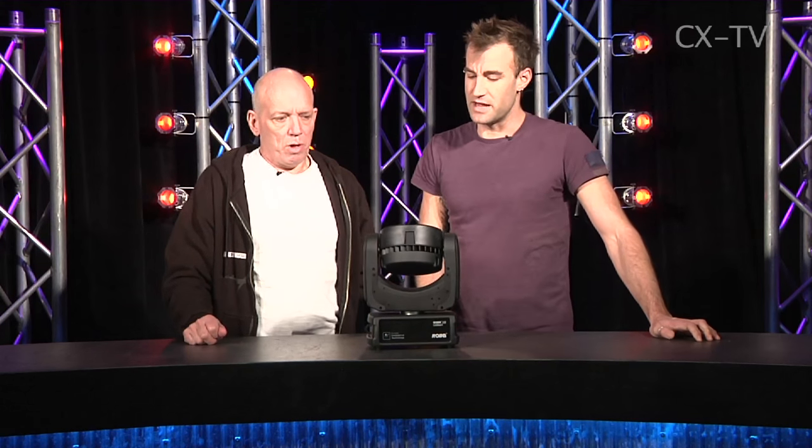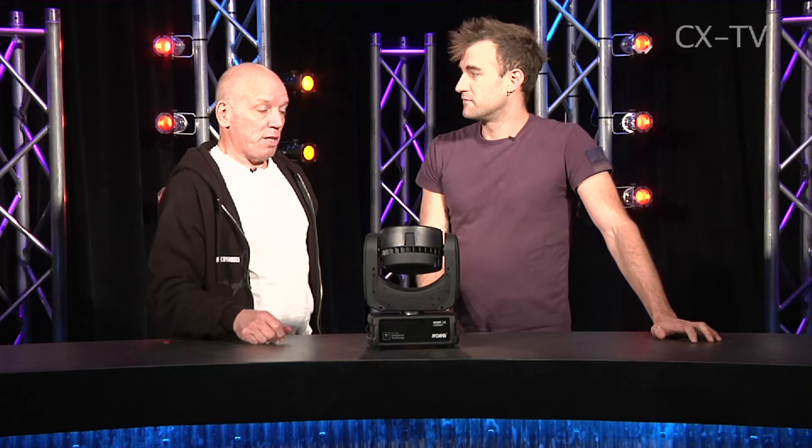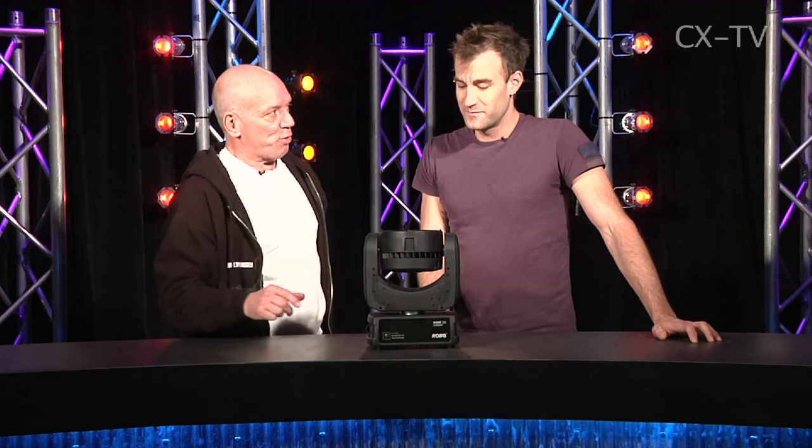I reckon you could run this in any orientation you wanted and it wouldn't be a problem — it's nicely balanced. Is it for discotheque or for concert? I think you could use it in either. Robe Robin 100 LED — awesome.